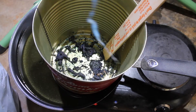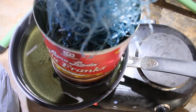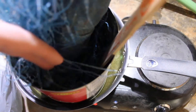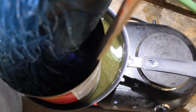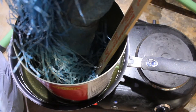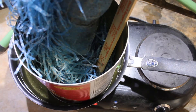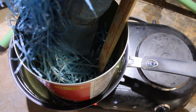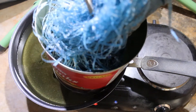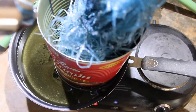Here we go, adding the next batch. Getting it all down inside there. Making sure we don't have any going over the lip. We'll see if we can get all of that to melt down. I'll have to use the heat gun to help it out. It looks quite well.